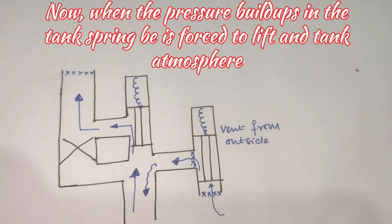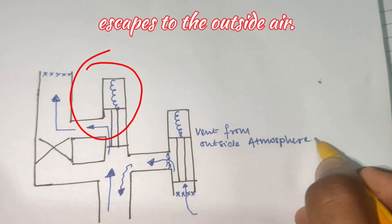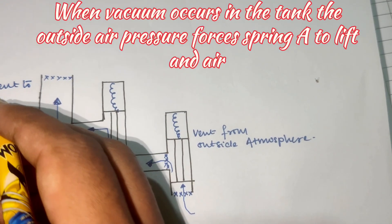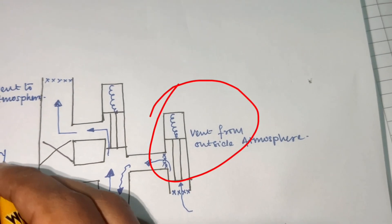When pressure builds up in the tank, spring B is forced to lift and the tank atmosphere escapes to the outside air. When vacuum occurs in the tank, the outside air pressure forces spring A to lift and air enters the tank.